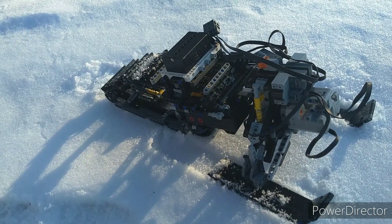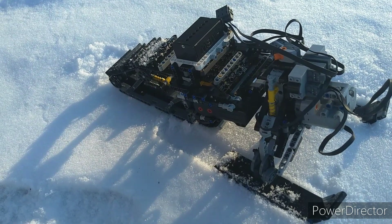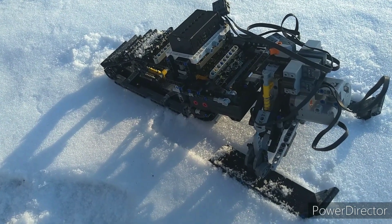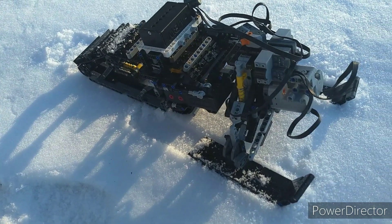Here's my LEGO Technic snowmobile concept. The idea here was to make something a bit bigger with doubled-up tracks and two boogie motors to see if I could actually make a reasonably fast snowmobile.